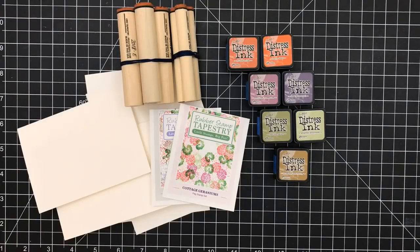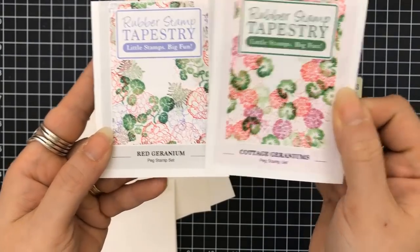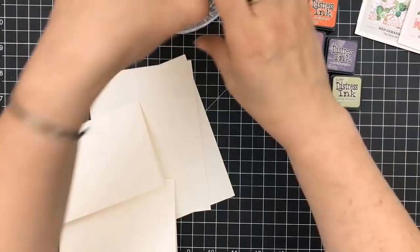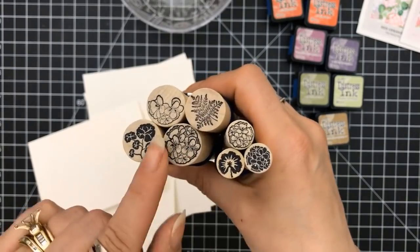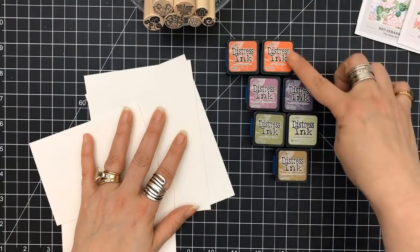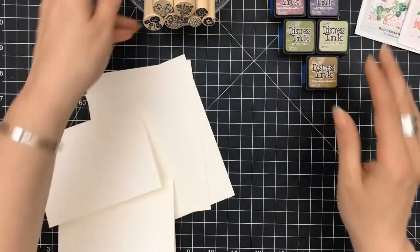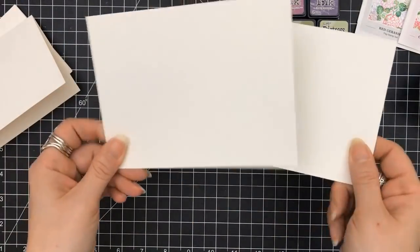Hey everyone, it's Desiree, and I hope your weekend is going awesomely so far. I am here with another video from Rubber Stamp Tapestry peg stamps, and I'm going to be using the two new ones that were released called Red Geranium and Cottage Geraniums. I believe they're having a sale right now, so go check it out. These have really beautiful details in these geraniums, and if you've seen my previous videos, I'm absolutely in love with these peg stamps.